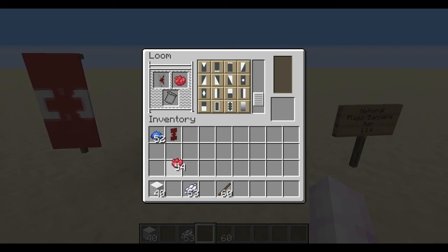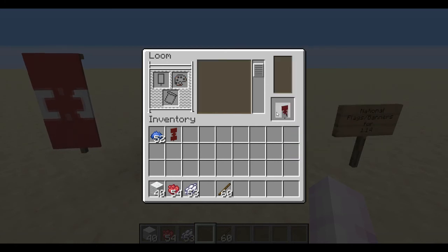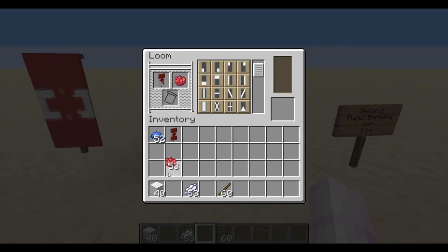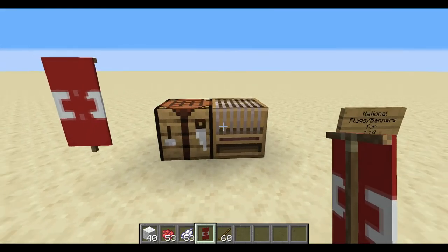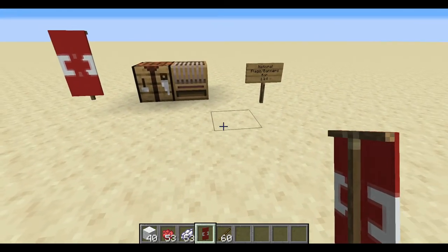For the final two steps you need red dye for both — you want the top and bottom thirds of the banner in red. There's one, two, and done. That was so much easier than I thought it would be when I tried it.